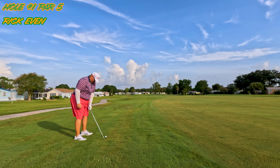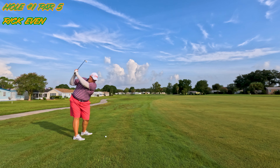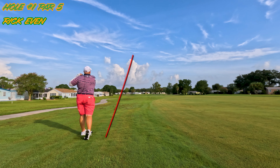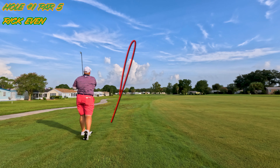We're back here in the left rough. This is 168 to the pin. Now this green is only 26 yards deep — it's very narrow, very thin. I've got a 7 iron. Oh wow, pulled it, hooked it, left. Please stay in bounds. It does, but it's going to be a real difficult next shot.